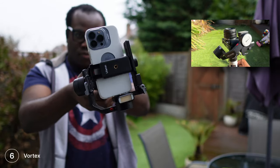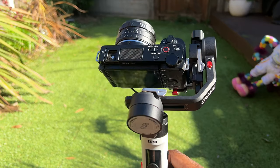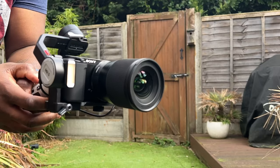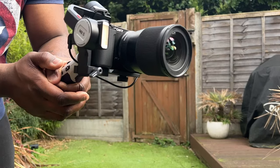And vortex mode is where the gimbal switches the camera angle so it's facing upwards, allowing you to shoot barrel roll movements. I find this is the mode where the gimbal can struggle and lose balance if you have a setup that is slightly too heavy. Although my regular combined setup of the Sony ZV-E10 and the Sigma 16mm lens isn't listed as compatible on the design list due to the weight of the lens, I'm able to access all of the modes except vortex mode.